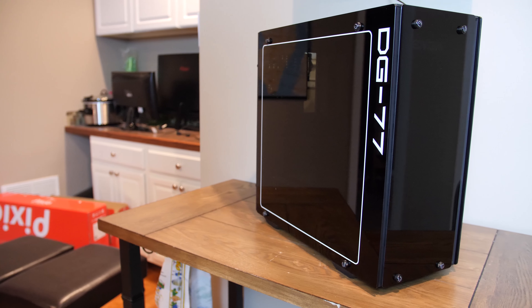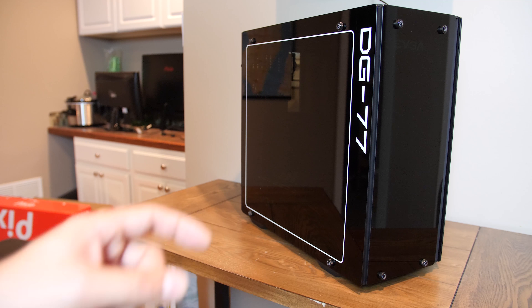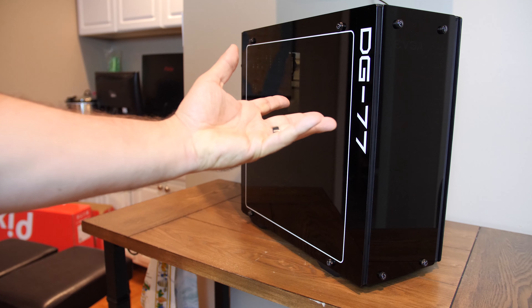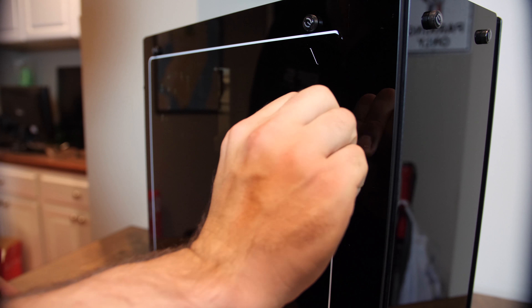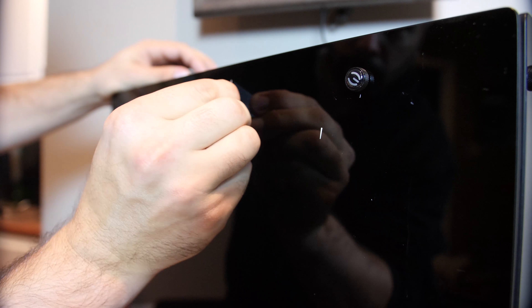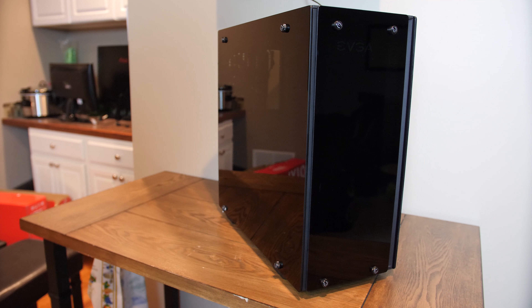This is the brand new EVGA enclosure, the DG— anyway, as I was saying, this is the DG-77. Let's take a closer look.